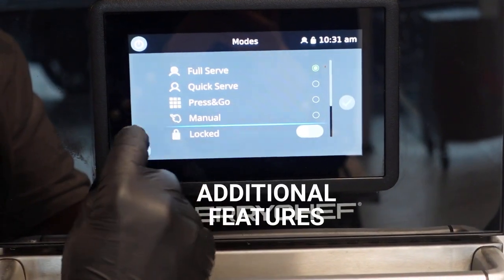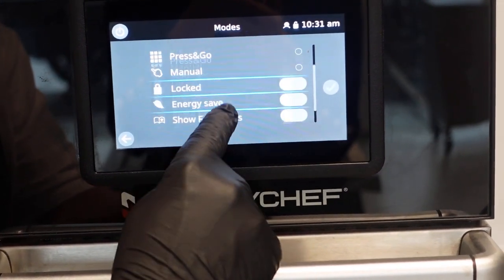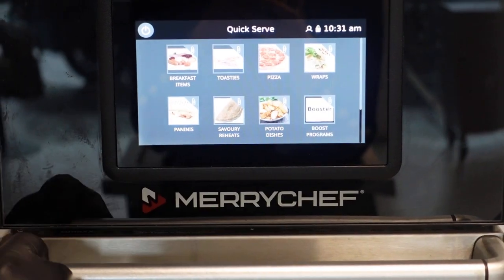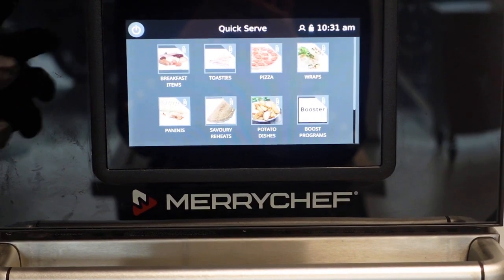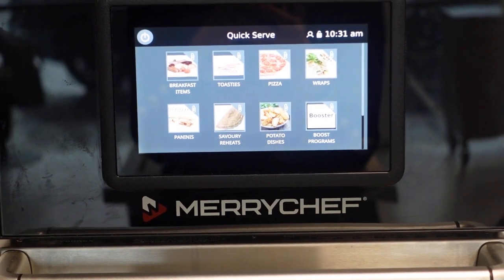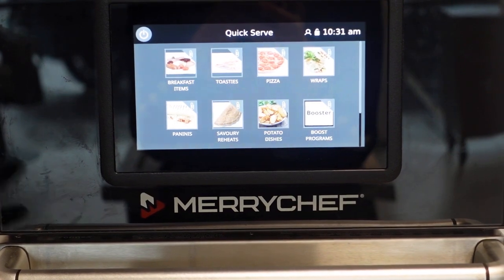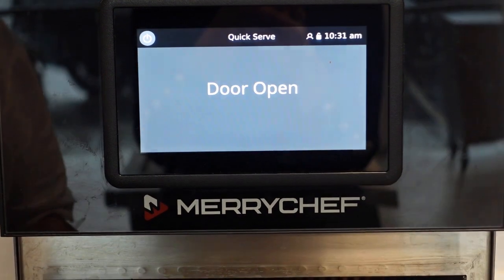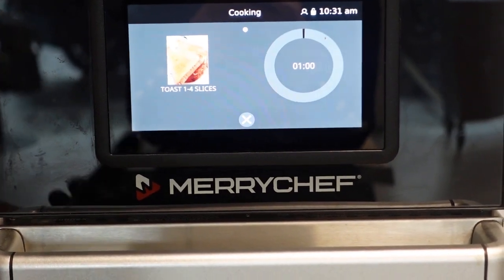In quick serve mode, as you can see, the 'all recipes' library has disappeared - that's what the customer would see. If they wanted to change it to their own, you delete what you don't need - why have factory stuff there? Delete it and just have their menu. All they can do is select a category, select a program, and cook. I'm using this one because there's no microwave and nothing's in the oven - just toasting bread. There's a picture on screen. If I go away and you come along, you can look and see what's cooking without opening the oven.